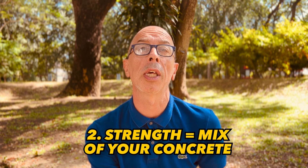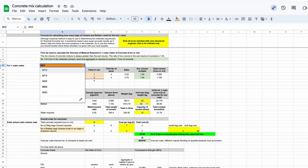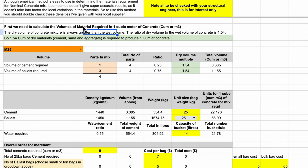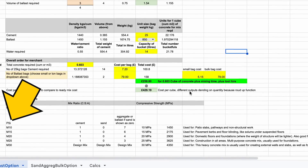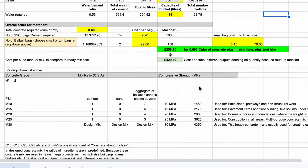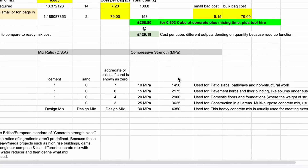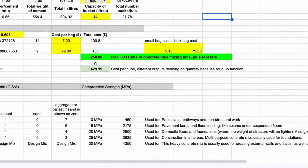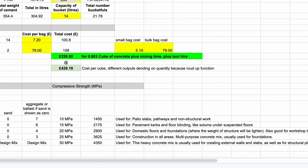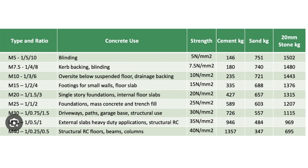The second thing you need to think about is what mix you need. If you have your strength requirement, I've created a drop-down list which gives strength based on application. The strength is described with the letter M followed by a number — for example M15, M20, M35 — and you can get this from either your structural engineer's drawing if you have one, or if you're self building something like a garage strip foundation, garden steps and paths, or a small garden building, you can look at the list here and decide, or look up a website which will give you the strength rating for your particular application.